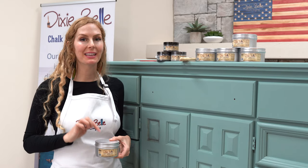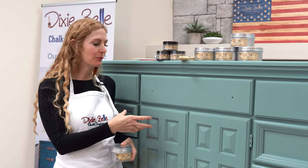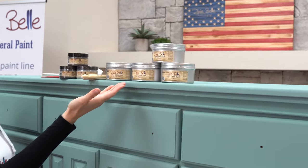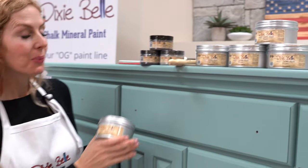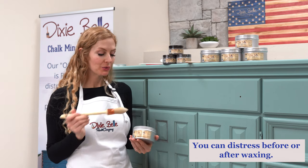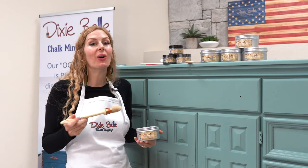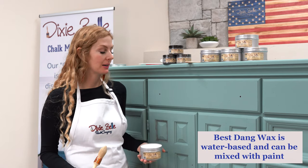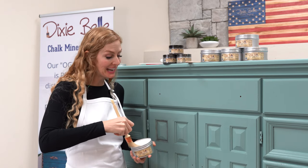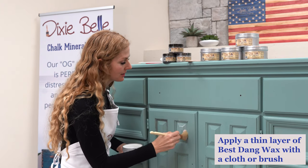Now we're going to use Dixie Belle's Best Dang Wax in clear to get the dirt into the nooks and crannies of this beautiful piece. Best Dang Wax comes in black, brown, white, grunge, and clear — we're using clear today. I'll use my French tip brush to apply it. Best Dang Wax is amazing because it's a water-based wax — one of the only water-based waxes on the market. Once you apply it, you can paint over it, stain over it, or clear coat over it; the options are really limitless.